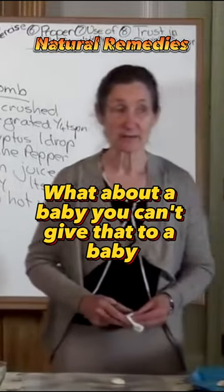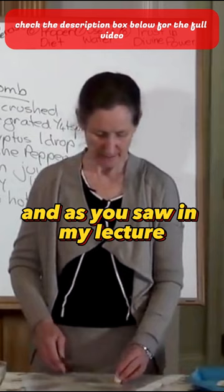What about a baby? You can't give that to a baby. And as you saw in my lecture last night, you also can't give a baby food. So what can you do?